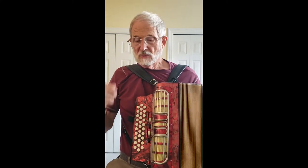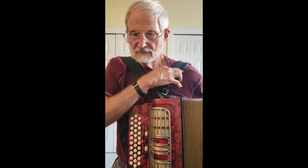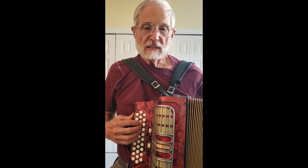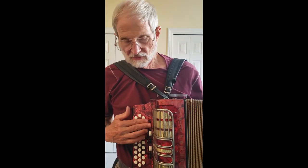So I'm not a button accordion player — I'm a piano accordion player. I can play just a simple tune on it and we'll use the two middle reeds, the first register.